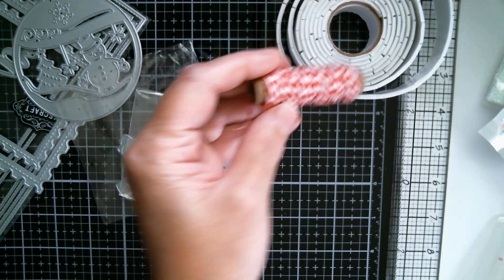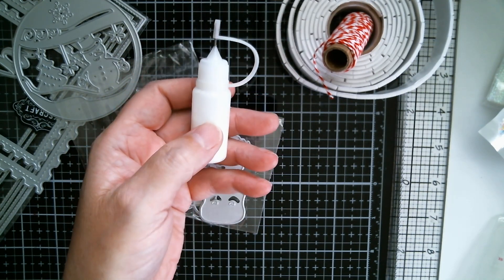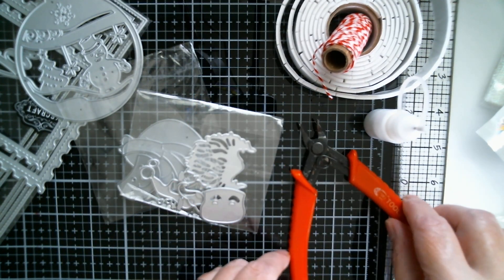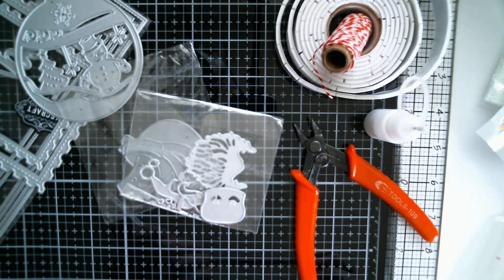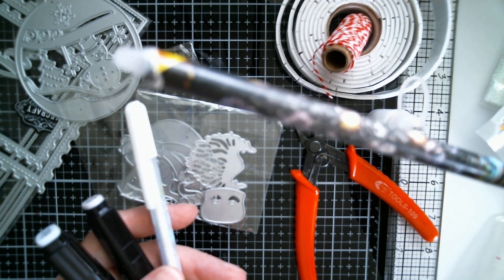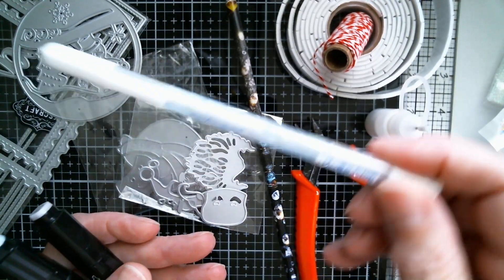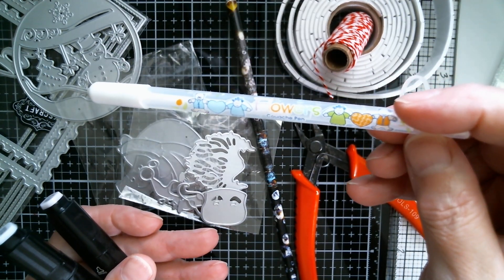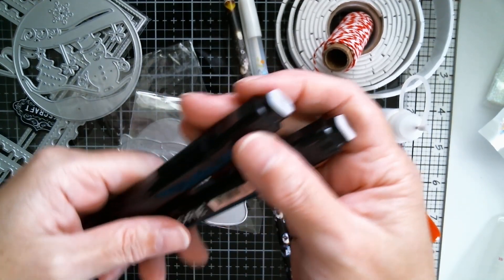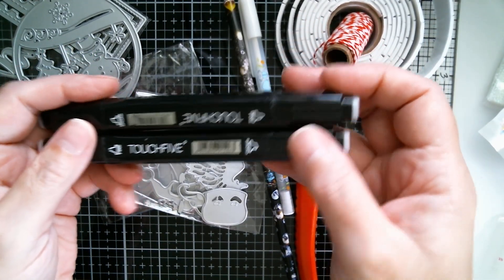I've used some Dollar Tree Baker's Twine, Dollar Tree Jock Glue in that AliExpress needle tip bottle, my snips to cut those dies apart, and my wax tip pick-up tool. And a white gel pen which has got those little cute characters on - I think these are about 25 cents each. I've used two of my Touch 5 markers: Cool Grey One and Peach.